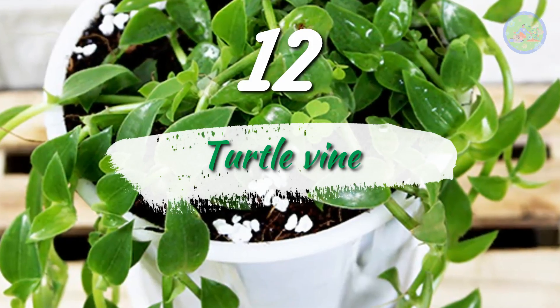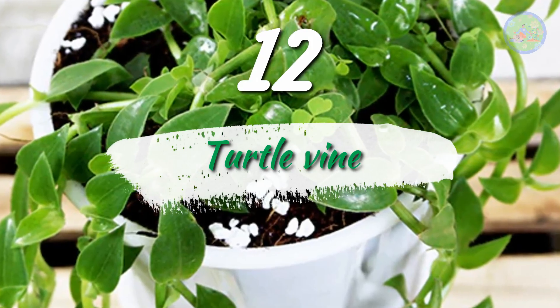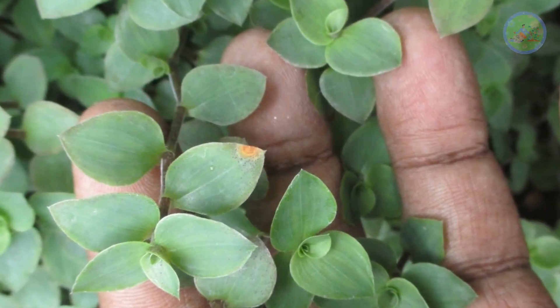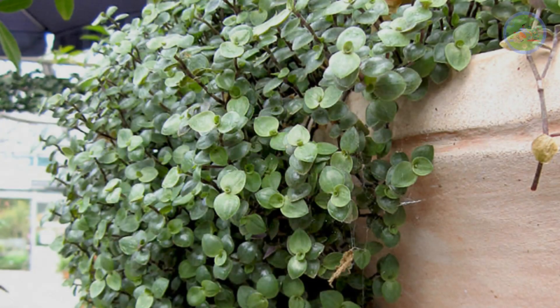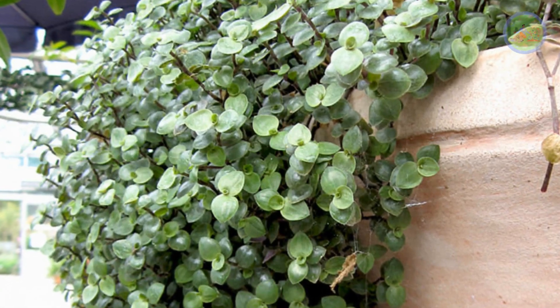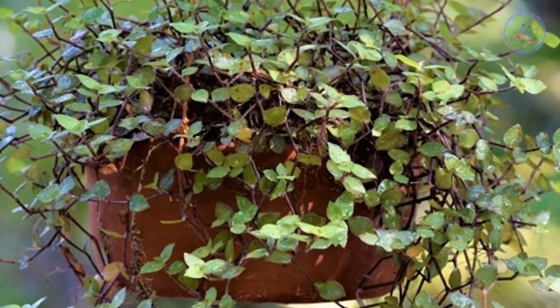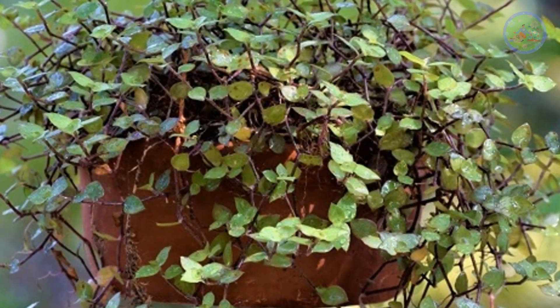Number 12: Turtle Vine. Turtle Vine grows very fast in the monsoon season. If you have this plant, you just need to cut its branches and plant them in soil, and it grows without any fail very easily. It also produces aerial roots, which help it to survive better.